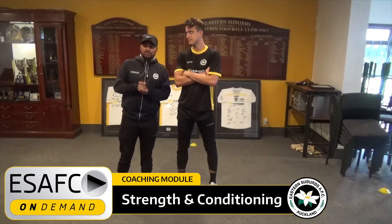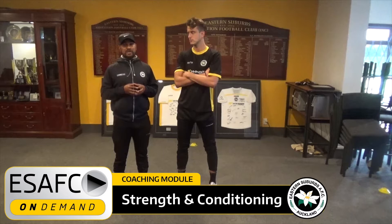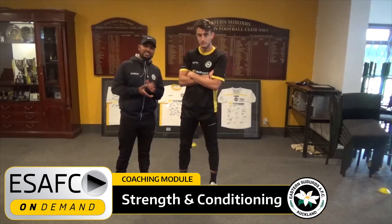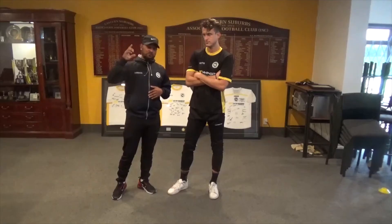Hey guys, Coach Sunds here from Eastern Suburbs Football Club. As you're all aware about the health pandemic that's going on, we thought as a club it'd be a good idea to get some workouts to you guys that can be done in the safety of your home. We're gonna run through some exercises today and put them in the format of a workout. I've got Martin Bueno from the National League team here and he's gonna be my model and demonstrate all these movements.